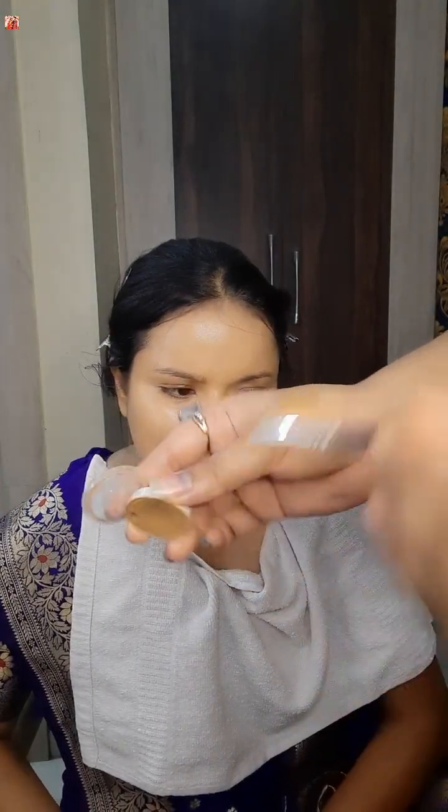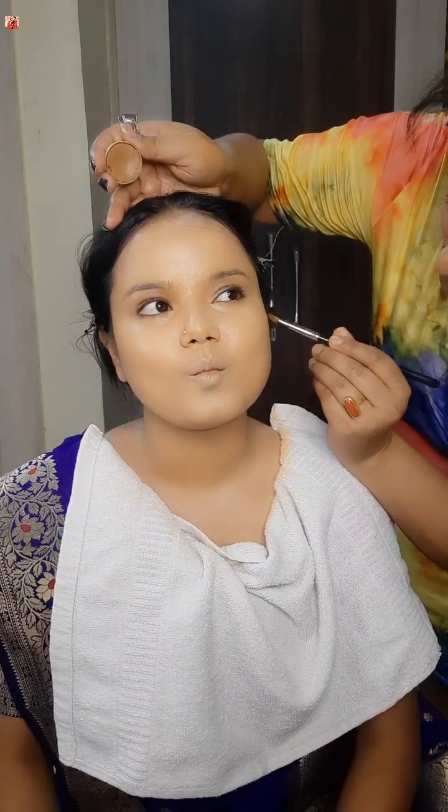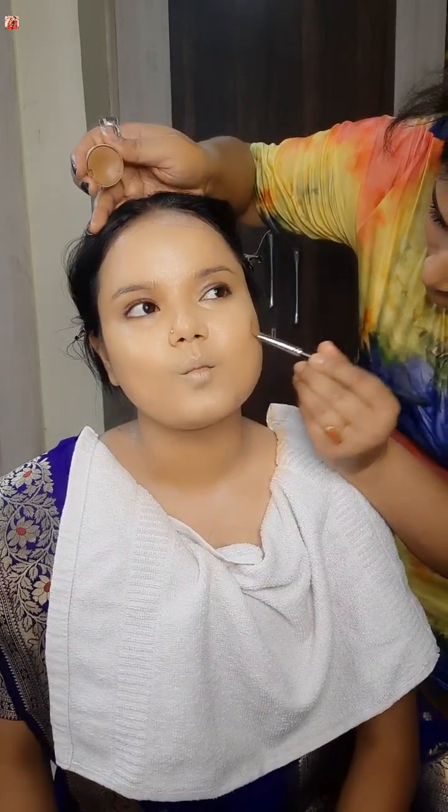I blend it with a little contouring — I have a little cream contour and a thin brush.